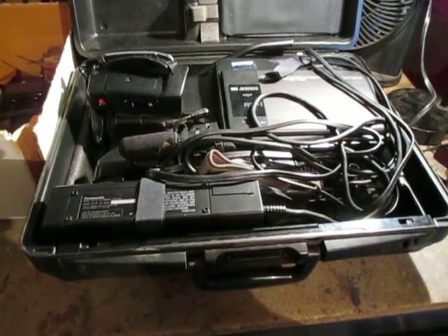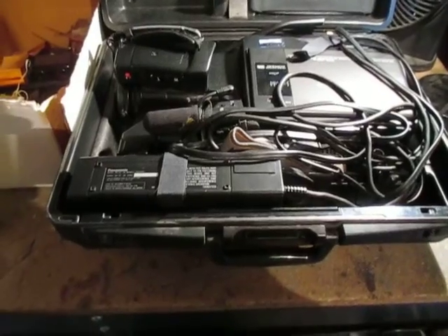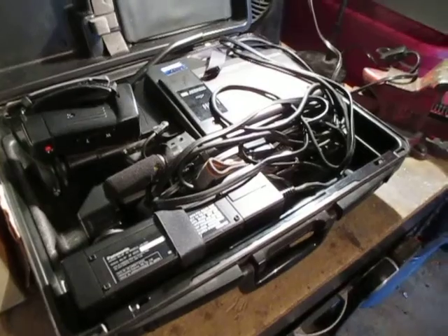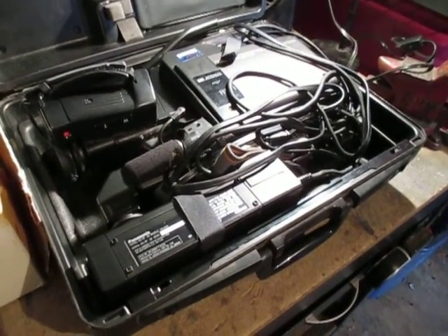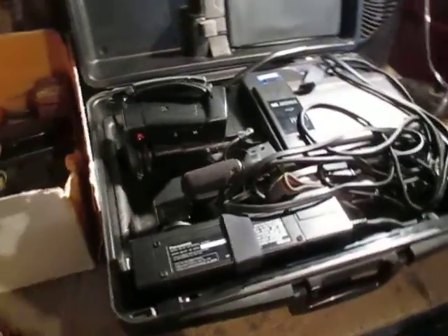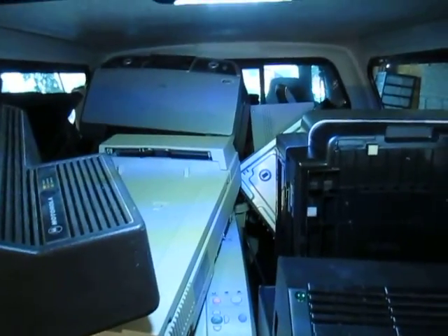I can't sell it as working — it's basically a parts machine. If you guys are interested, let me know and let's work a deal. I just want to move it along and get it out of my garage to make room for my next load. I haven't even scratched the surface yet and I'll probably do another video showing what else I got out of this load.